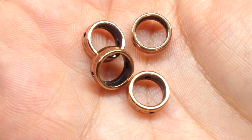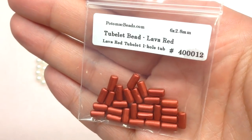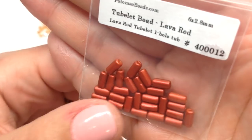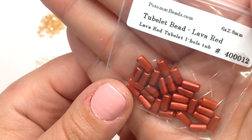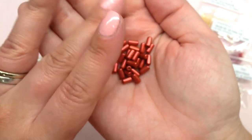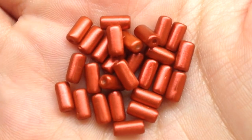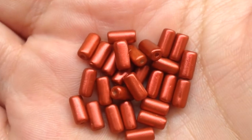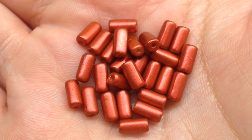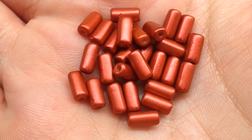Our next bag contains Tubelet Beads in lava red — another new shape. They're very similar to a bugle bead in shape but thicker and, importantly, smoother on the edges. I can't tell you how many times bugle beads have cut my thread — even Fireline. These are a great alternative. In this subscription you're getting a lot of high-quality exclusive shapes and items that are hard to find elsewhere, which is worth keeping in mind.